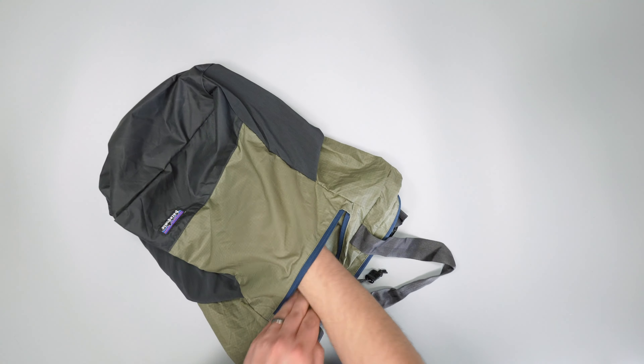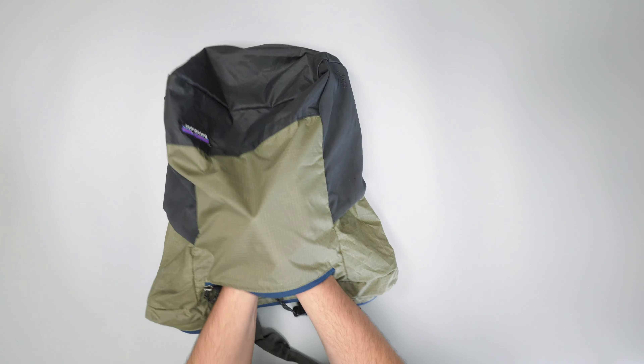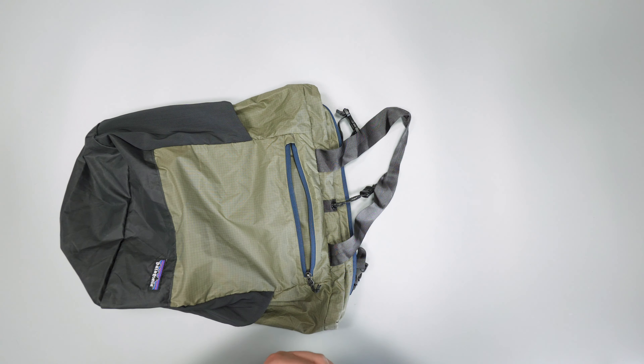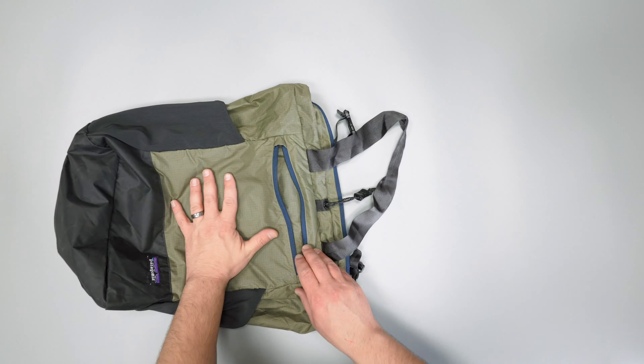On the front here you'll see a quick-grab pocket, which is actually pretty nice. There's no organization going on inside, but it's large so you can fit quite a few things in here — anything you want access to quickly while you're out and about. Maybe if you're taking this to the beach you want to throw your sunscreen in there, or your phone, keys, wallet — things like that. There's plenty of room.